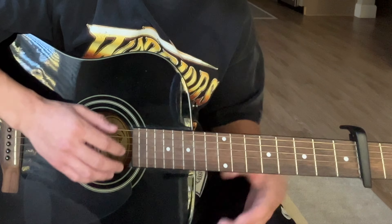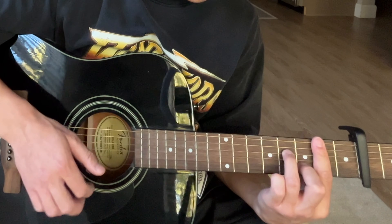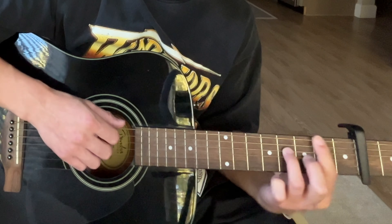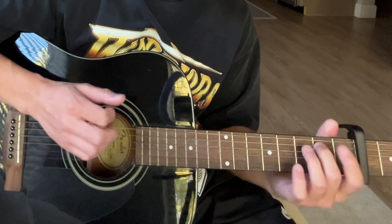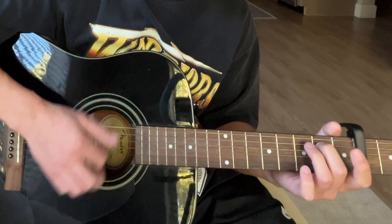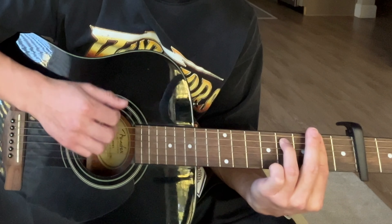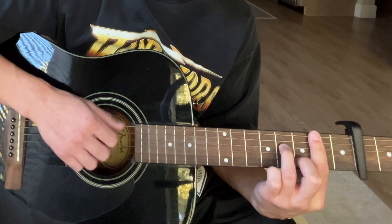For the strumming pattern, this is what I'm doing: down, slap, down-up slap, down-up slap, down-up slap.